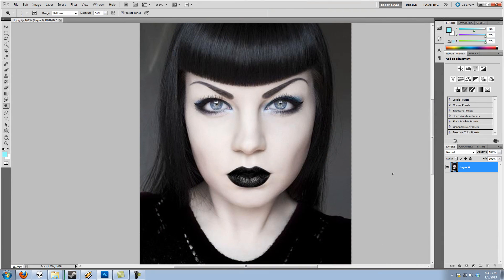Hey everybody, welcome to a brand new Photoshop tutorial. Today I'm going to be showing you how to add highlights and shadows to your image using the dodge and burn tool in Photoshop. I'm going to show you a very specific technique that's non-destructive — the smartest way to use these tools. Learning non-destructive editing is one of the biggest things to master going from novice to expert in Photoshop.